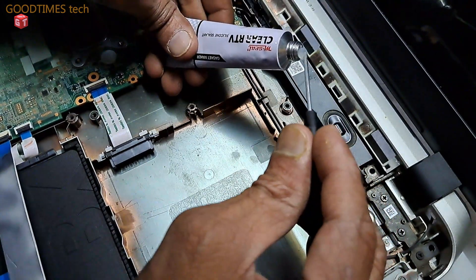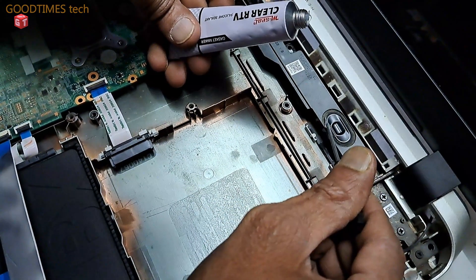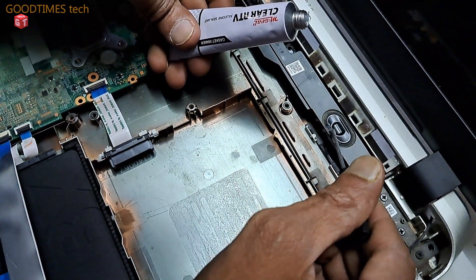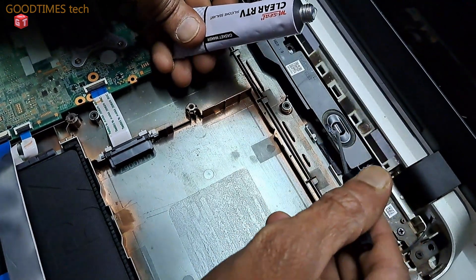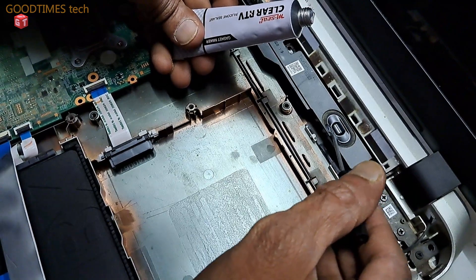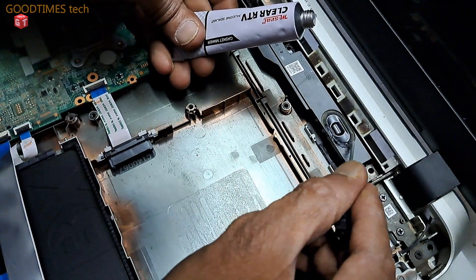This silicone sealant is a gasket maker sealant — you can say gasket maker silicone. I have chosen a gasket maker silicone sealant because after drying it becomes exactly like rubber, and it does not squeeze itself like other silicone sealants do.